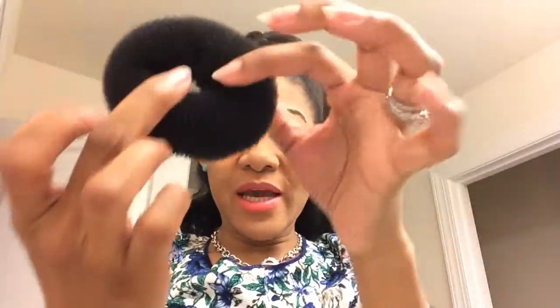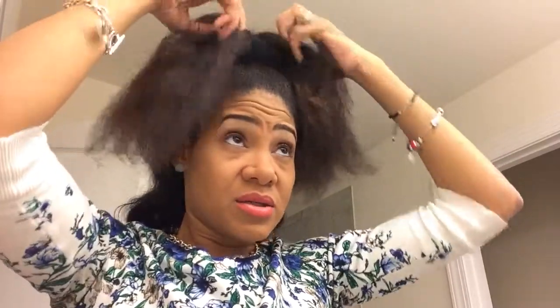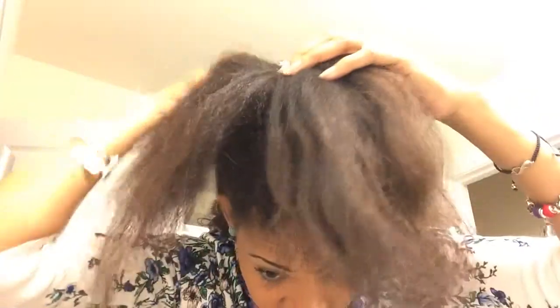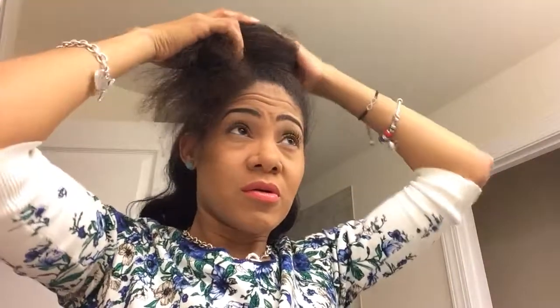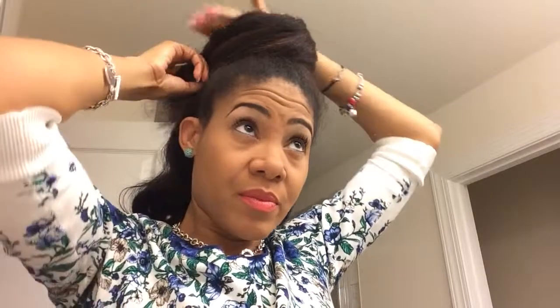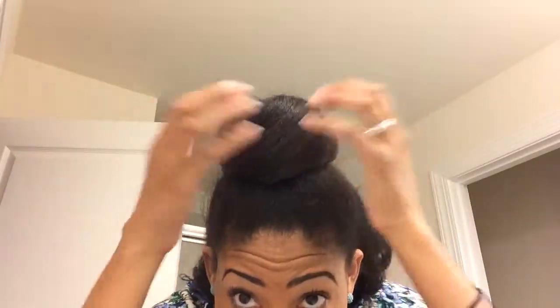Here is the bun maker I'm going to use. I just pull my hair through the center, find the center of it, and wrap the hair around. Then I pull it down and take my hair and wrap it around the bun maker, then stuff in the ends. As you can see, the bun maker is completely hidden.